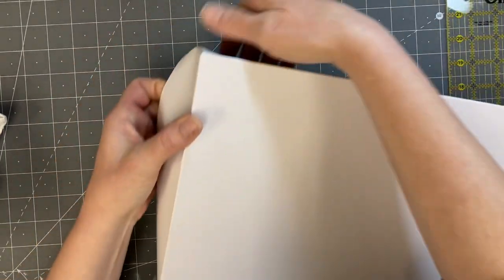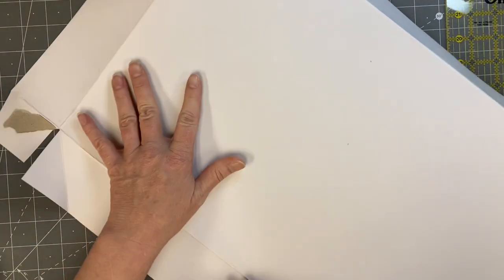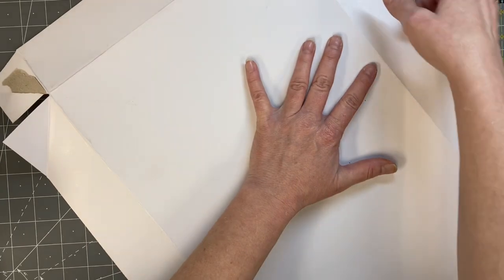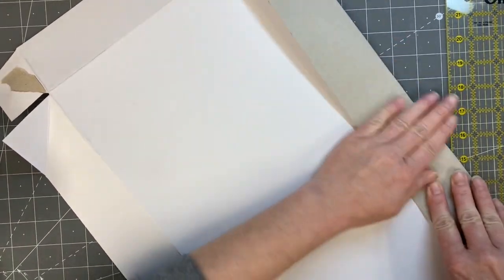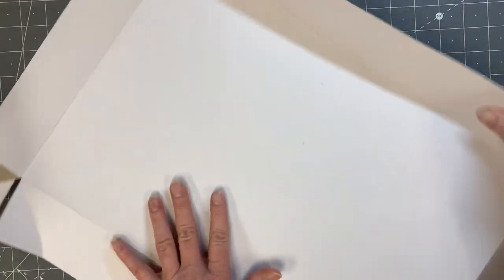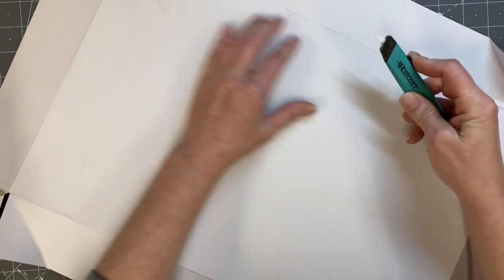I use food boxes too, especially if they don't have any gunk on them. Pizza boxes are, in my opinion, one of the best recycled boxes you can use. I have made many a journal with those boxes. Cereal boxes work well too — that sort of thing.